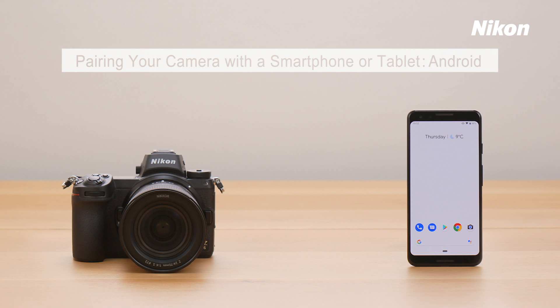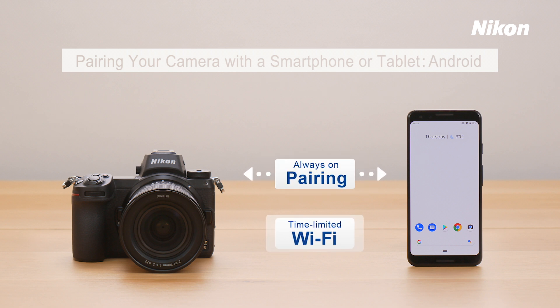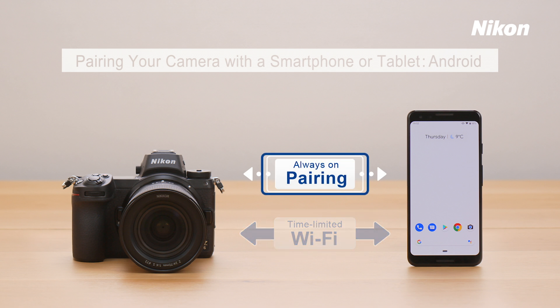Let's start by establishing a connection between the camera and your smartphone or tablet. Depending on your goals, you can connect via pairing or using Wi-Fi. Use pairing for a connection that is always on, or Wi-Fi if you only need to connect briefly. This video shows how to connect using pairing.